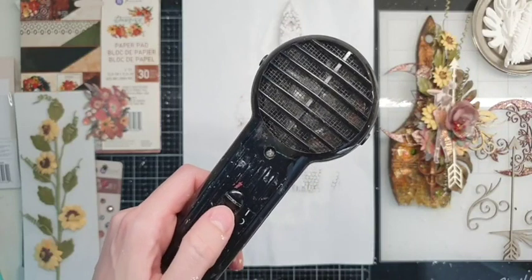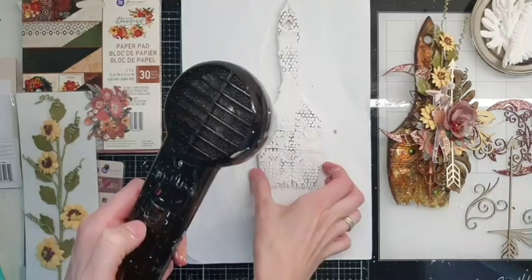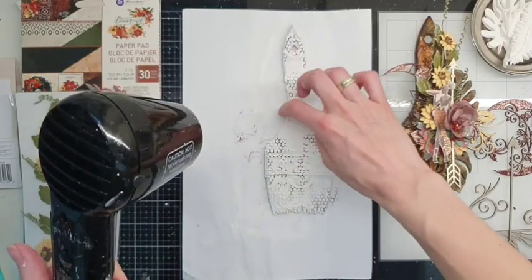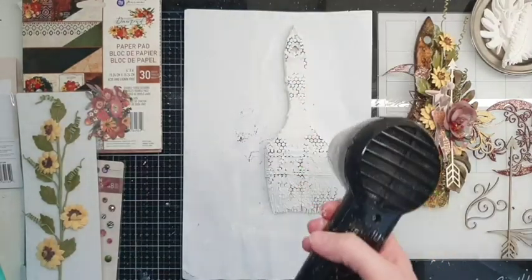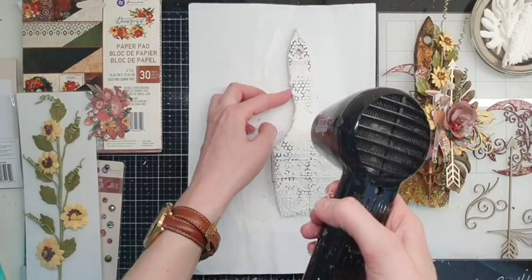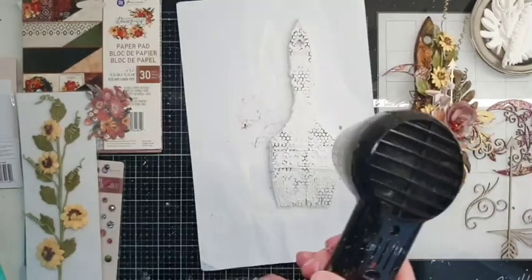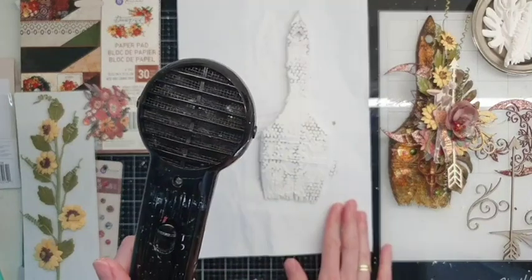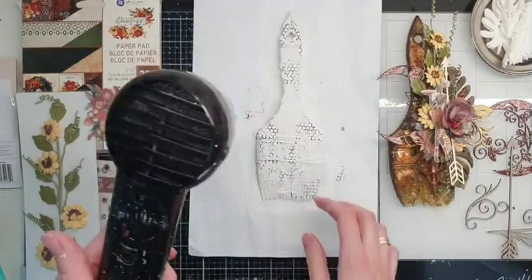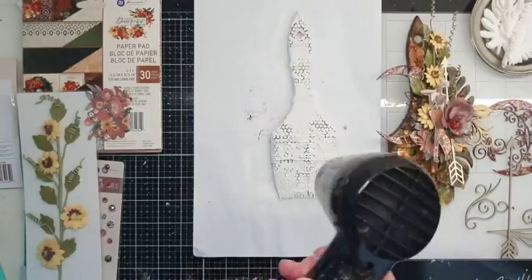I have never made a mixed media project but I am getting ready to start my first one — so excited! You should definitely try. Once you've tried once, you can't stop, I think. If you have an old brush, you may use the old one. I usually buy them from hardware stores — they are not very expensive. I think this one was about one euro.